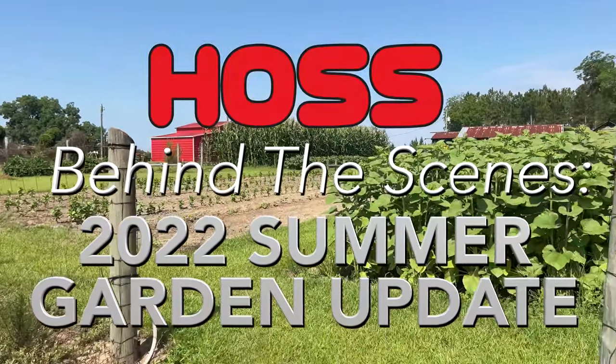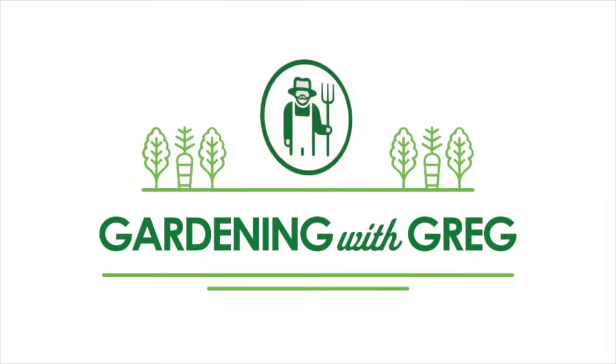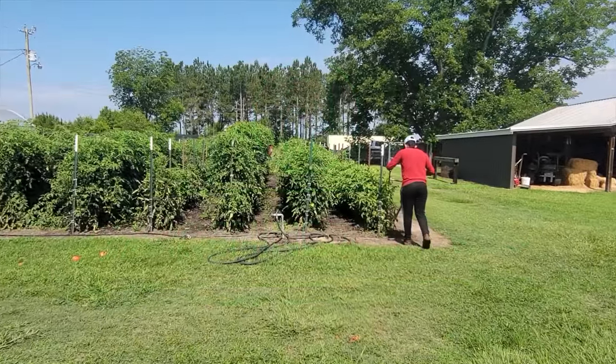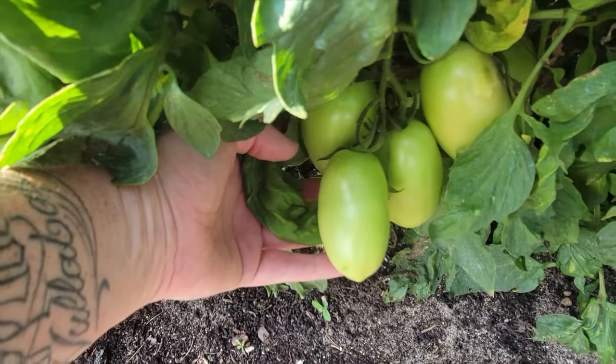Come on and join us while we take a walk around the garden. The tomato trials are looking really good — has some winners and some losers, which is normal. Look at those Shelbys right there, they're coming along really good.